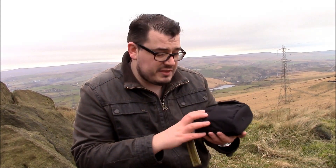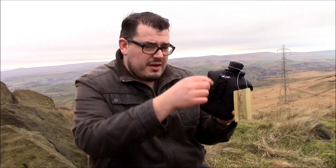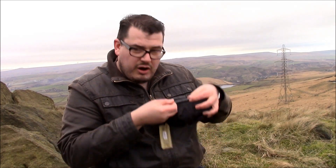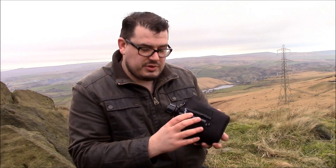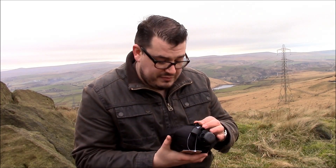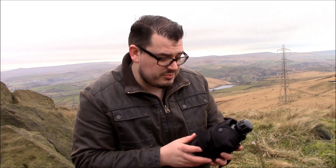So basically what this is, is a nylon pouch. On the back of it you've got a couple of these old-fashioned type MOLLE clips. They're a bit awkward — you open them up, spring them open, and you can attach them to any kind of MOLLE gear you want. Or you could use them as a belt loop if that's what you wanted to use it for. It might be a little bit uncomfortable to have something that size on your belt, but it's a preferential thing.